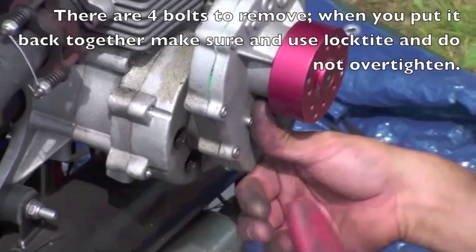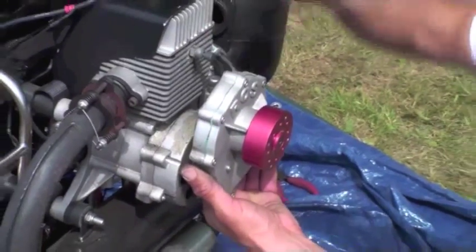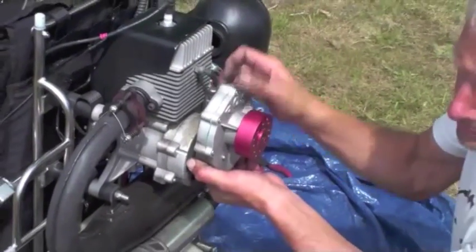Just make sure when you're taking the last bolt out that the reduction drive doesn't fall off. This needs a little tap, or a bigger tap.